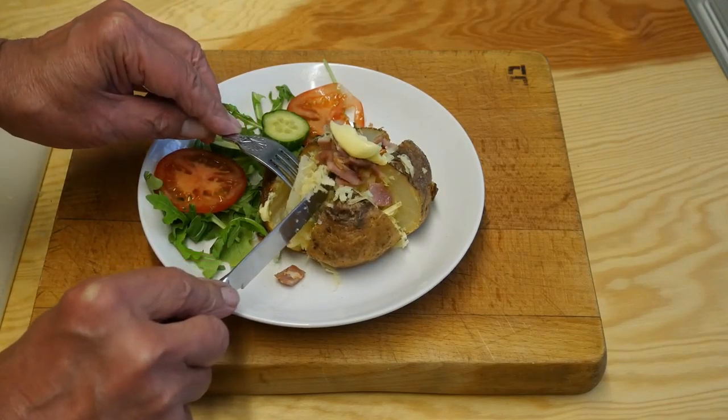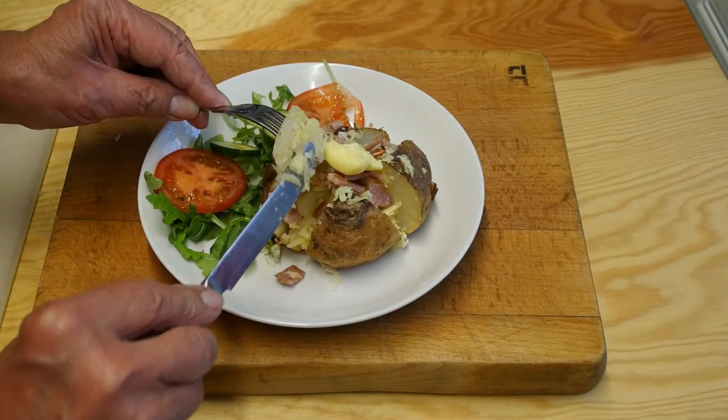Now for a taste test. Here we go — hope I'm not disappointed. Well, that really is so, so tasty. Please try this for yourself. Not quite as good as when I was a youngster, I might add, but you know — things were different then.